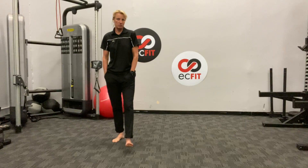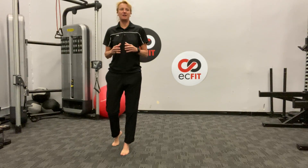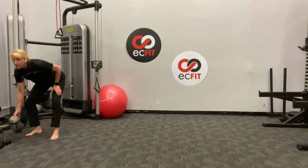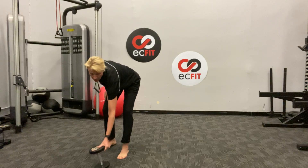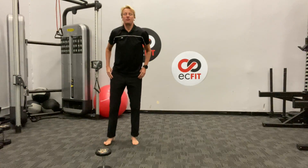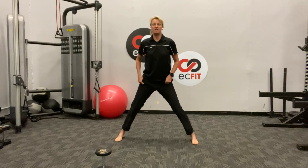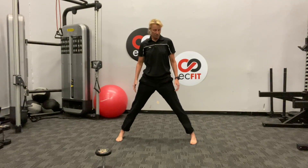Hey guys, so I made a little bit of a mistake the other day and I didn't turn off the radio, so I'm gonna redo my one dumbbell workout. It might be a little bit different than we did the other day, but needless to say it's gonna be something that you can do with only one dumbbell.